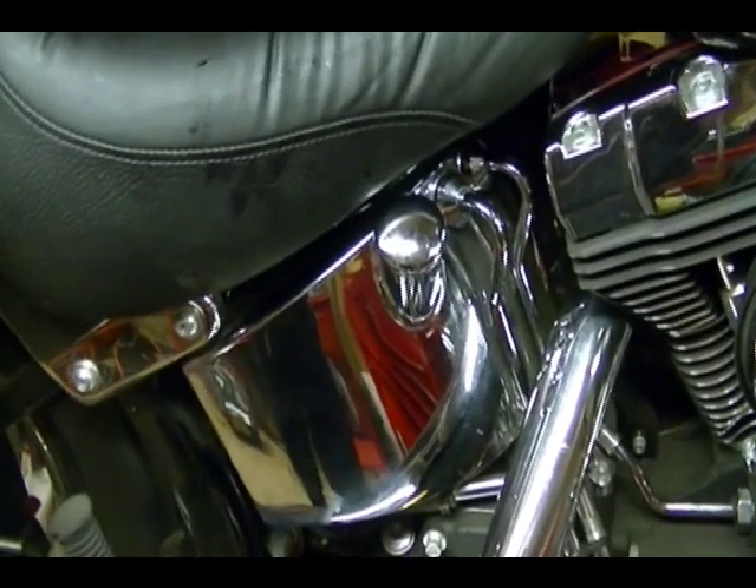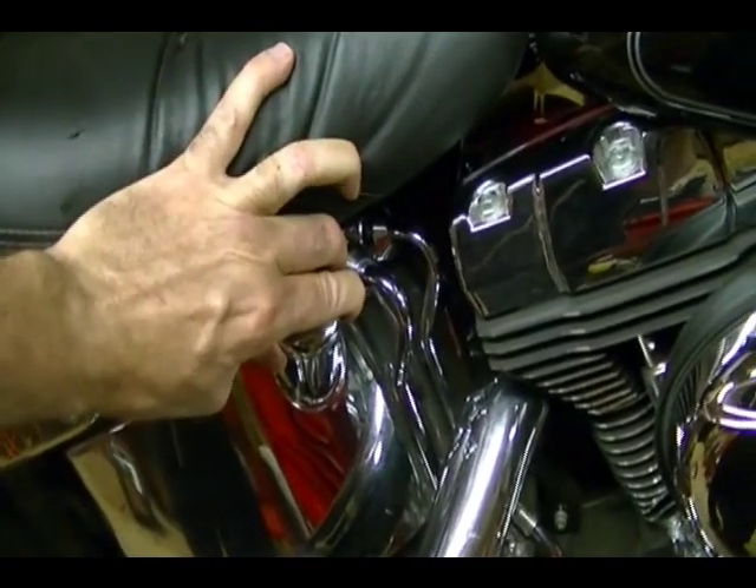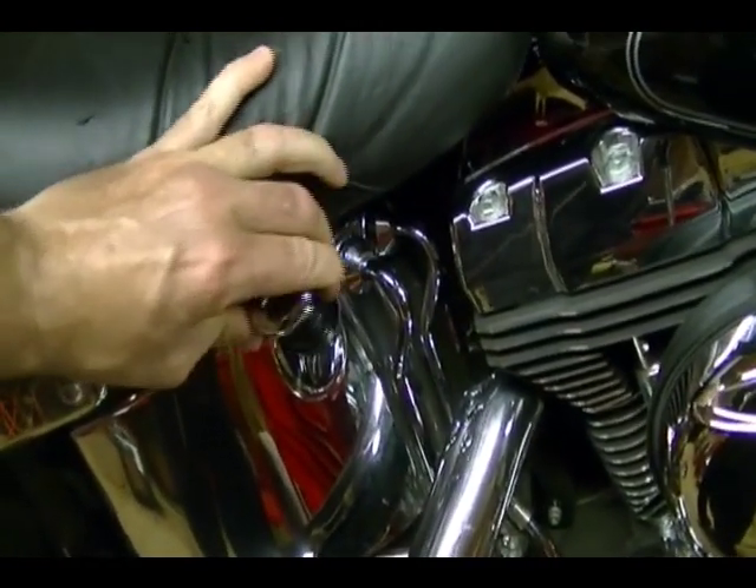First thing you want to do, after you clean the bike or clean the area where you're working and get the bike warmed up, is remove this filler cap. That way the oil will drain out easier.